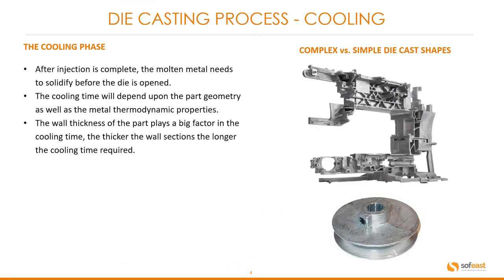Cooling phase. After injection is complete, the molten metal needs to solidify before the die is opened. The cooling time will depend upon the part geometry as well as the metal thermodynamic properties. The wall thickness of the part plays a big factor in the cooling time — the thicker the wall sections, the longer the cooling time required.